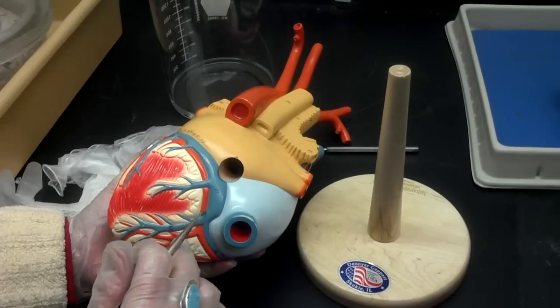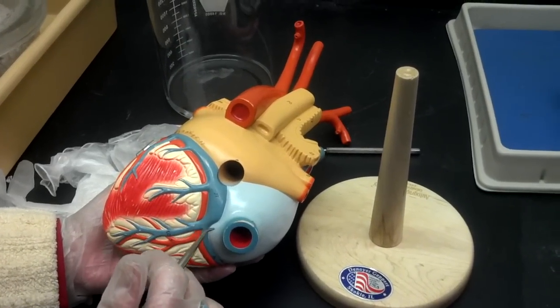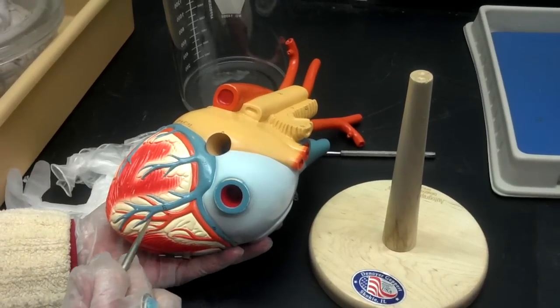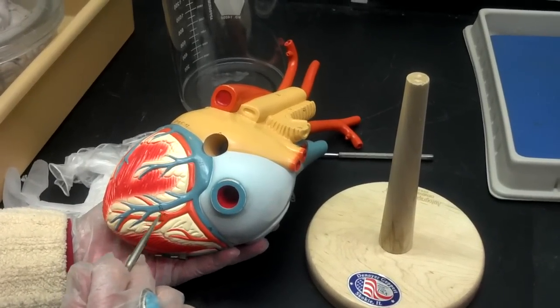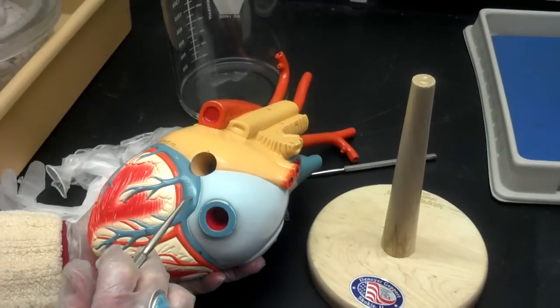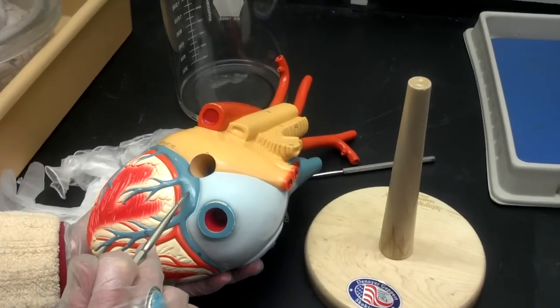They actually merge in the back and form an anastomosis. Here we have the posterior interventricular artery. And as long as we're back here, here is that coronary sinus.